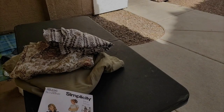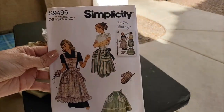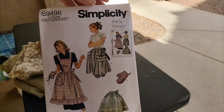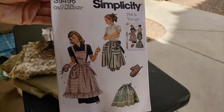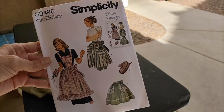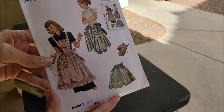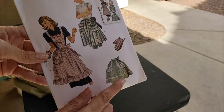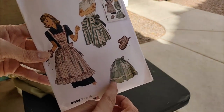So let's get started. Here's the pattern I'm going to use — a 1940s vintage reproduction, as you can see. Which is why I do not feel guilty about cutting the paper patterns and using them instead of tracing them out like I do with the older ones.